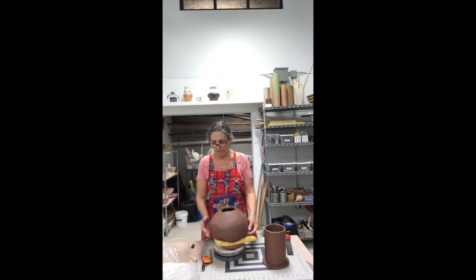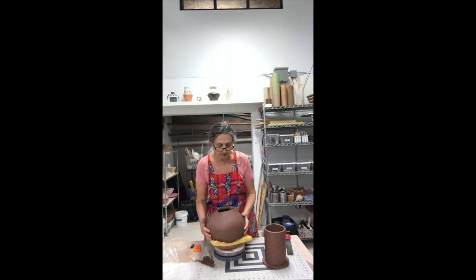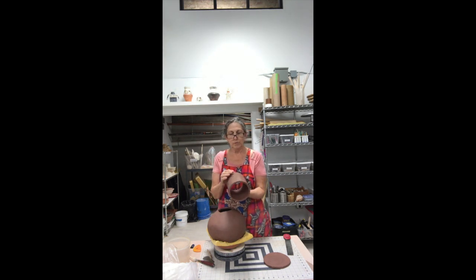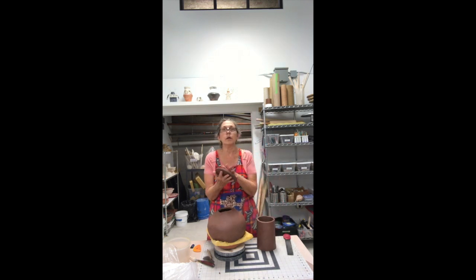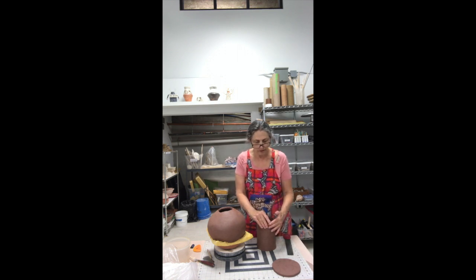We're on day two of the build of the olla. I've made all my parts and they've all set up. The olla itself has gotten a little bit stiffer — it's still a little soft so I'm going to leave it supported on the bottom. I have the chimney, the top part of it, built right now, just made out of a slab that I wrapped around the cylinders to help support the shape. Now I'm just going to trim this cylinder up and use a round slab cut from the same slab for the top of the olla. I'll put a little coil inside the lid so it fits tight to the chimney.